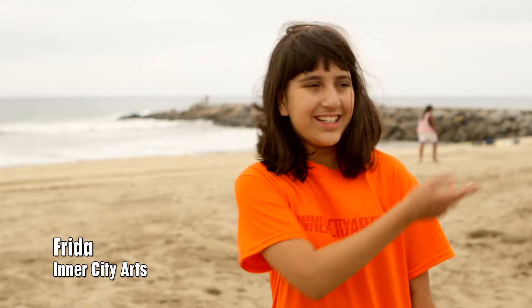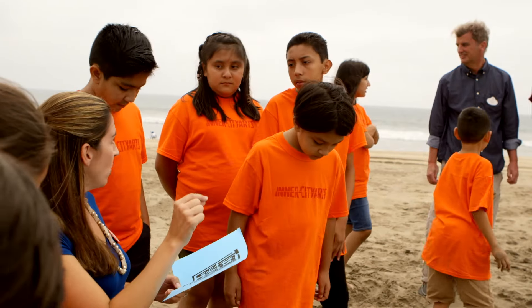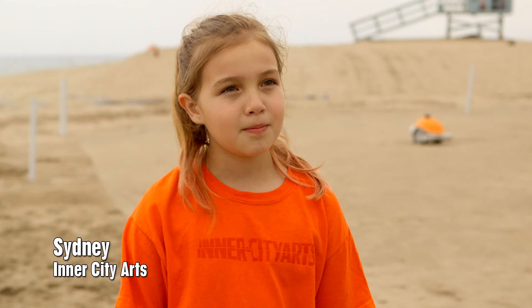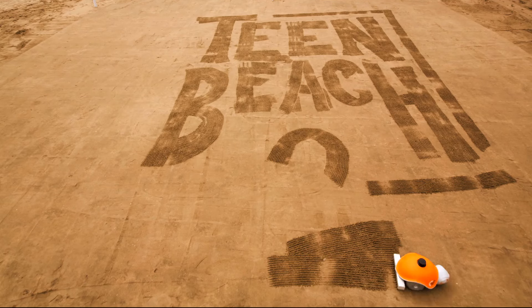I think the BeachBot is fascinating because you can draw cool things that you can draw with your finger in the sand. I think to see something like this is to see the real positive uses of robotics. It's a really cool machine that maybe in the future people will learn to use in different ways. The researchers told me to be interested in math and science so you could make something as creative as that.